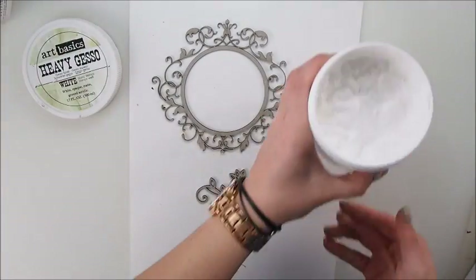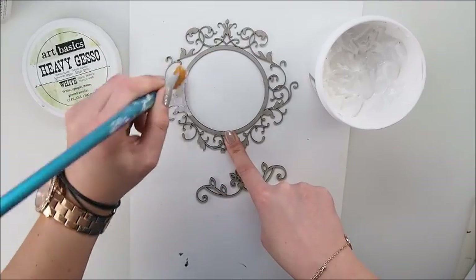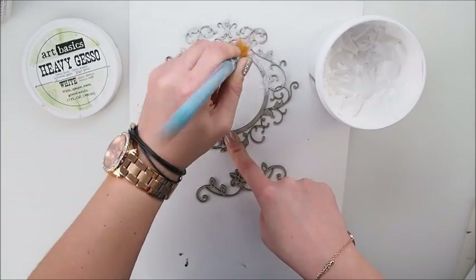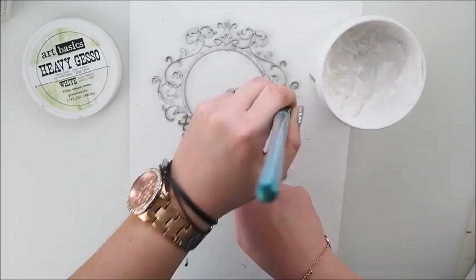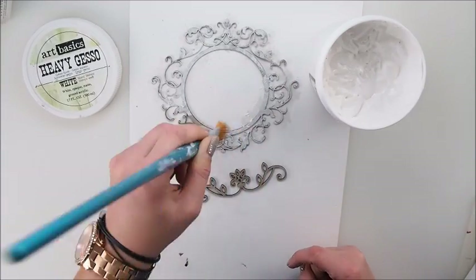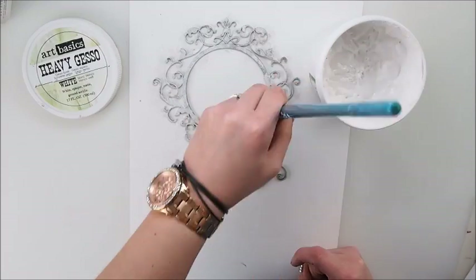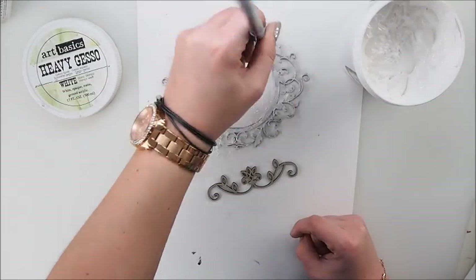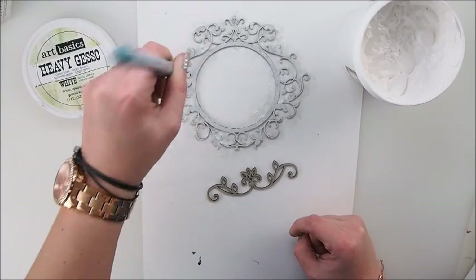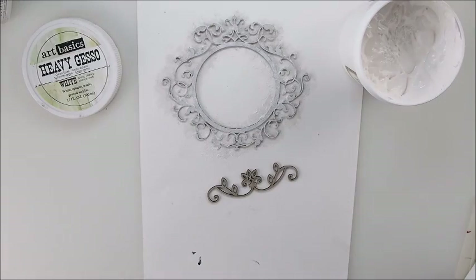My next step is to gesso and prime my chipboard. I'm using white gesso from Fenova Art Basics and Prima Marketing. The reason is I want to make sure that when I start covering it with color, it will hold and be bright enough to pick up the color. It's going to be a very delicate and romantic color, because that's the intention I had for this particular album.